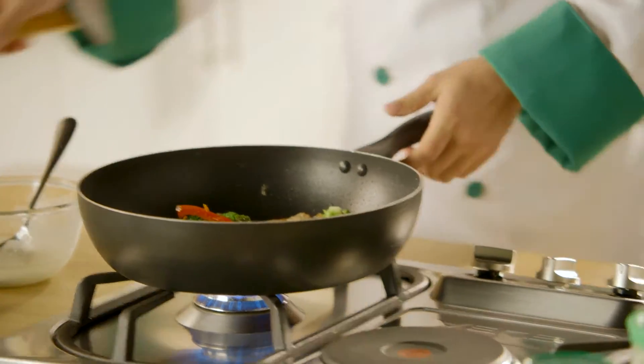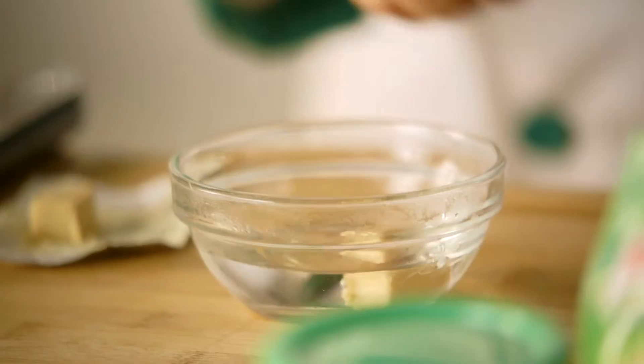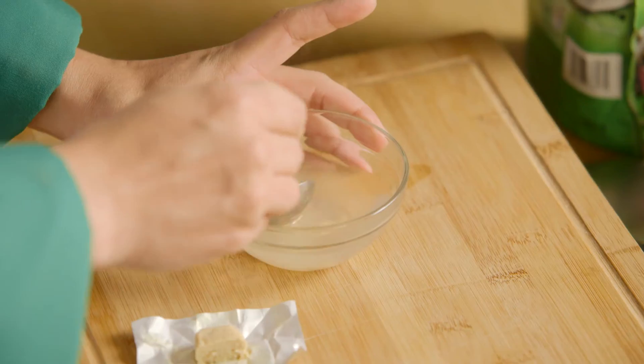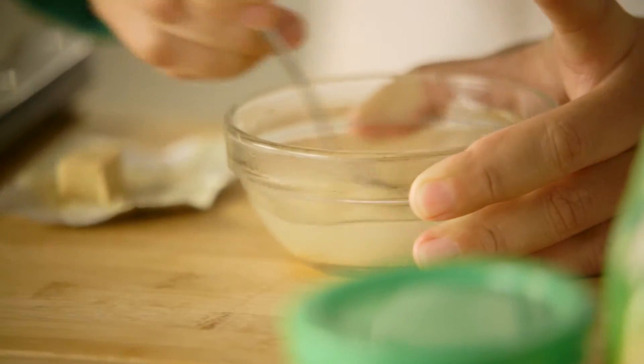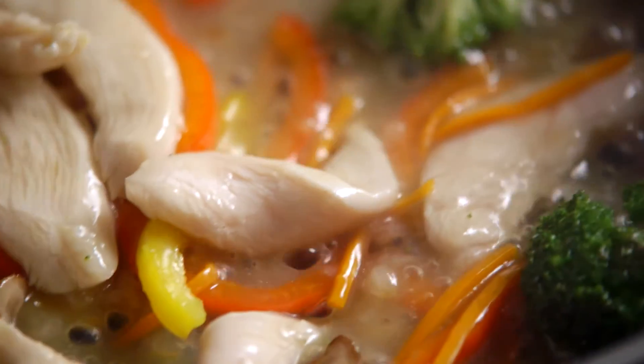Now I'm going to add half a cube of Knorr chicken stock cube. Mix half a chicken cube in water and add it to help lift and enhance the full rich chicken flavour.